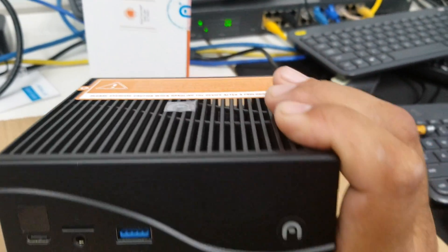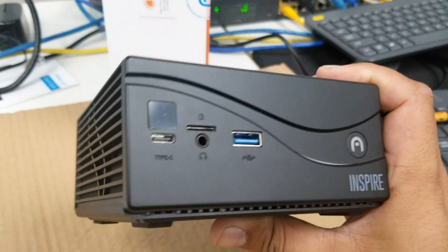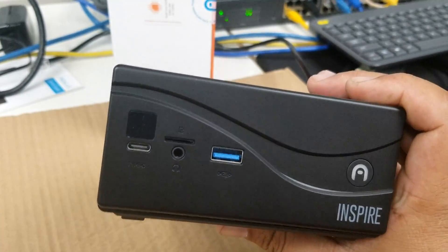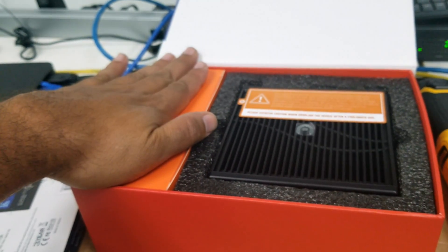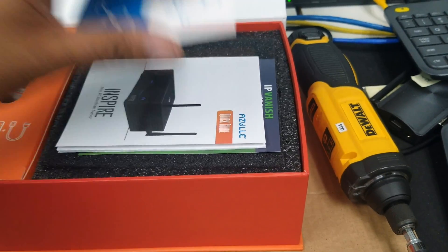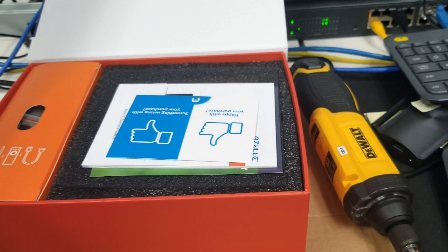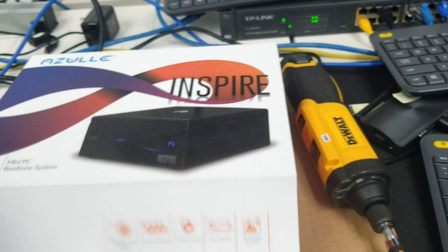I'm going to do a separate video if you guys request it on how to load the OS on this thing. I definitely hope this video helped. If you have any more questions about this unit, go ahead and comment below. This one's already sold, so I'm going to put it back in the box and get ready to ship it off to another satisfied customer. Don't forget to like, share, and subscribe — give us a thumbs up if we helped you out. Have a great day!